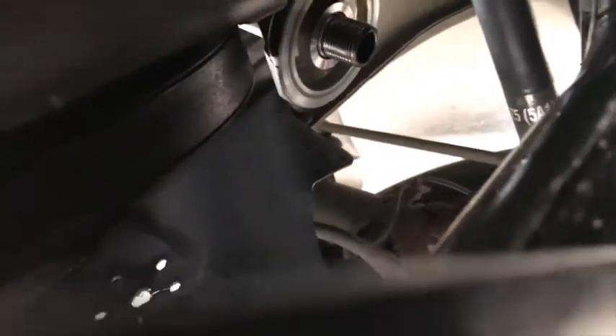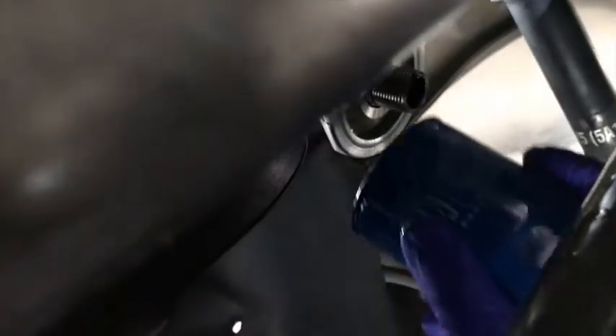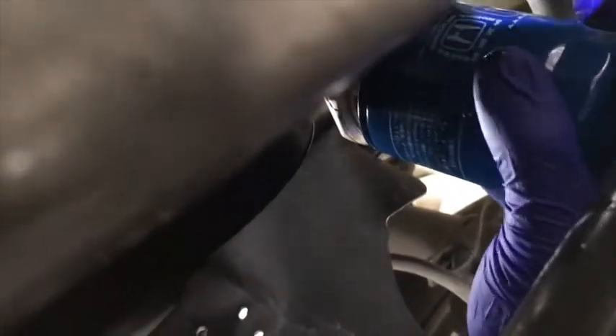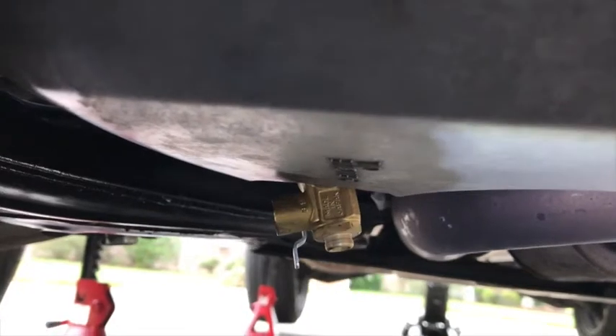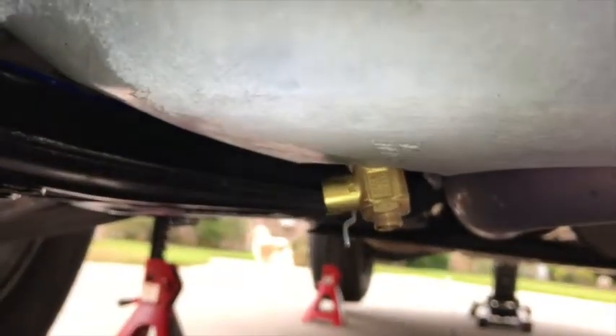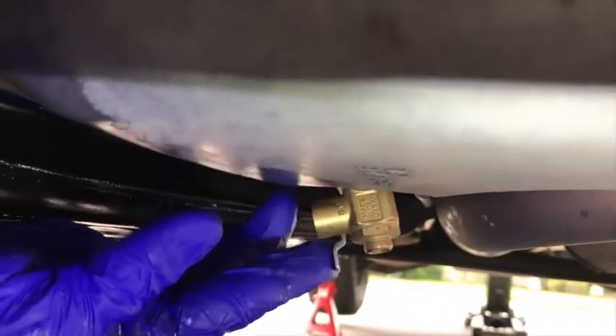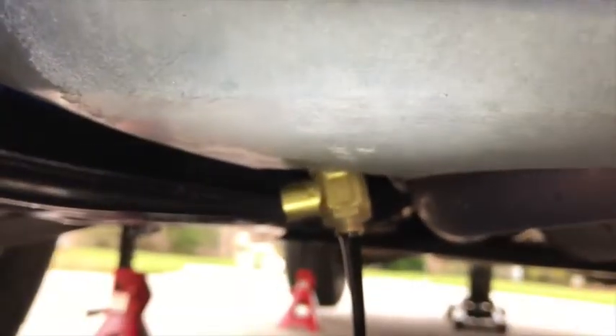The oil filter came off. I have this Fumoto valve to drain the oil, so all I have to do is get my oil pan right under there, push in on the spring-loaded lever, turn it 90 degrees, and let the oil drain.